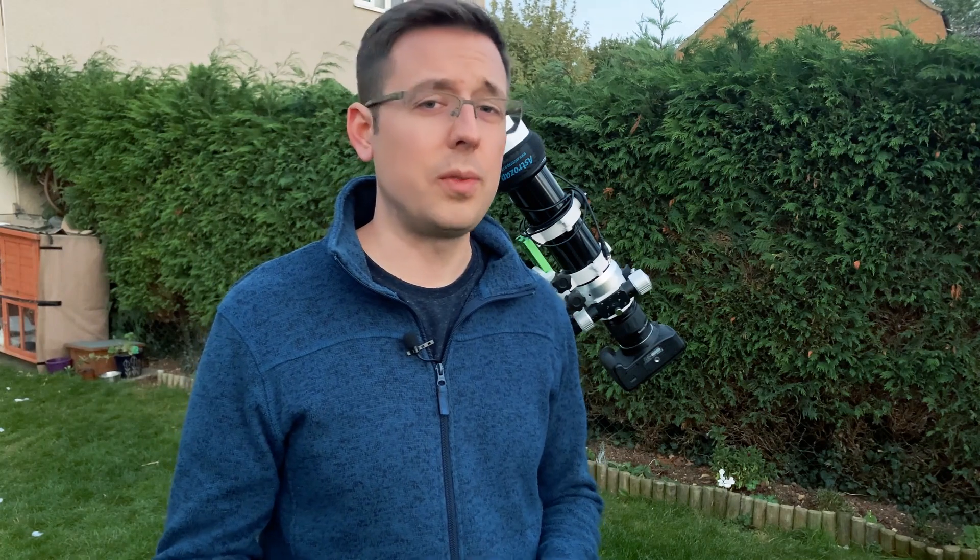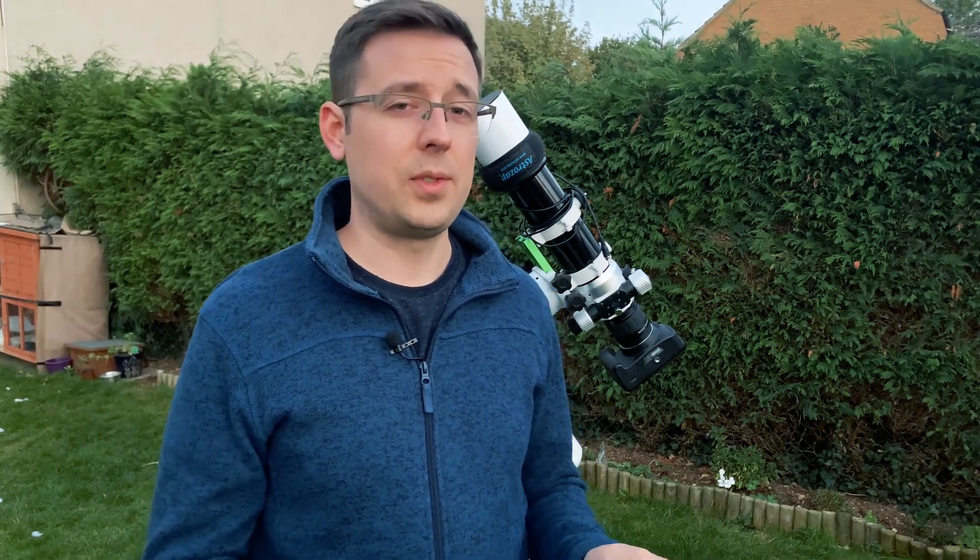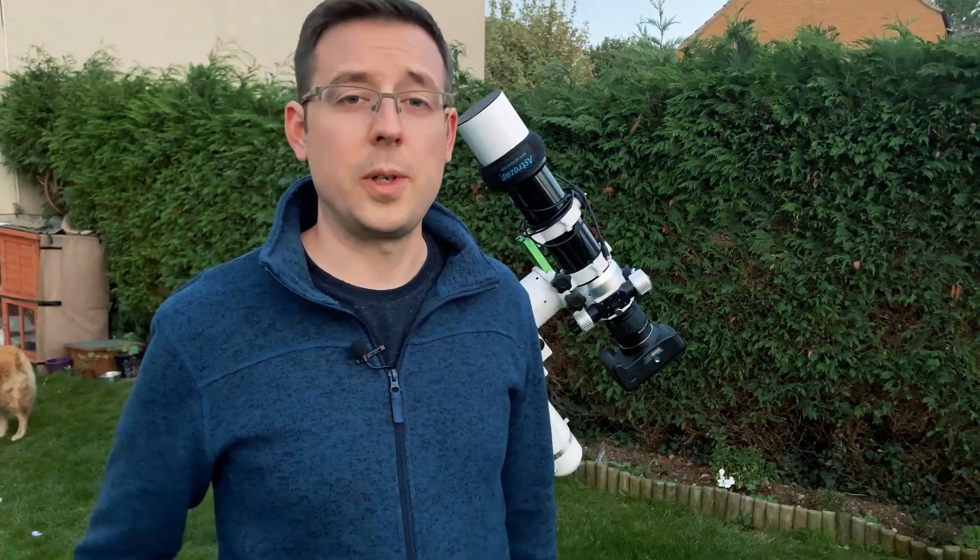In the example I'm going to use tonight, I'll be imaging the Veil Nebula. I'll be able to get in about half an hour before I have to do a flip, and after the flip I'm going to have to make adjustments again to make sure it's framed up correctly — I can't just rely on it being in the centre.